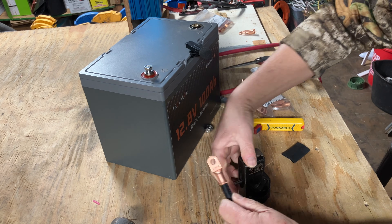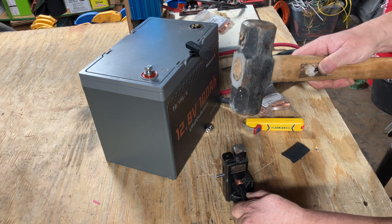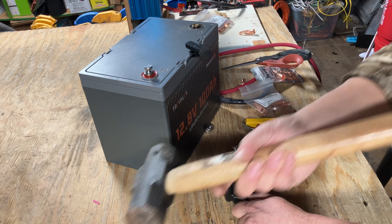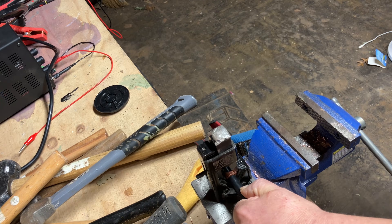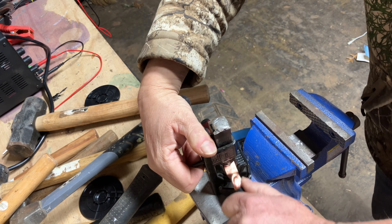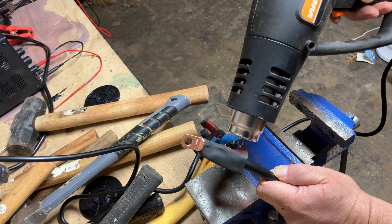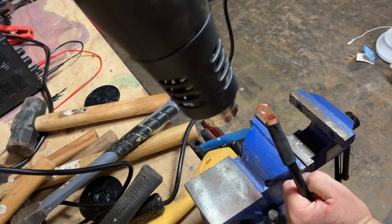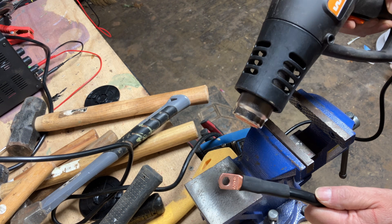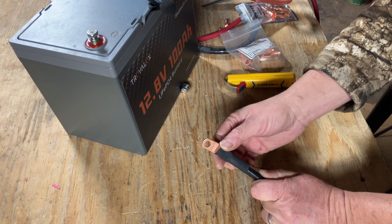That looks nice. Now we're going to hit it with the hammer crimper. I'm going to take this over to my anvil because if I do it on my table here, I'll break the table.